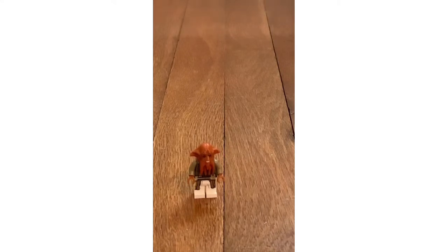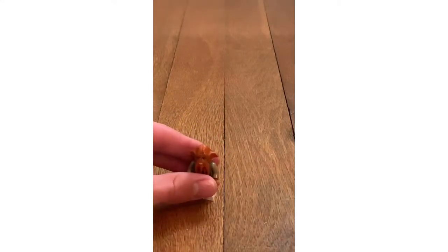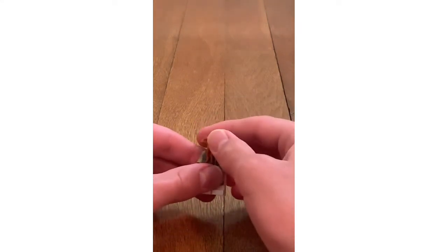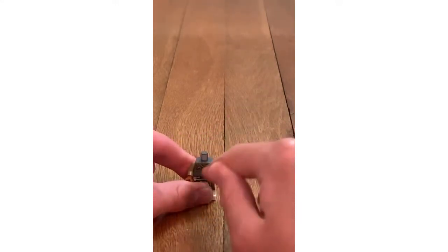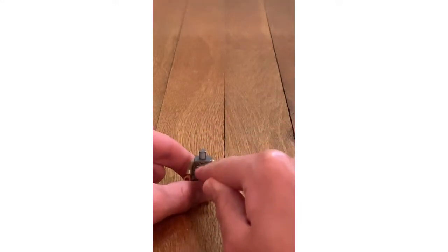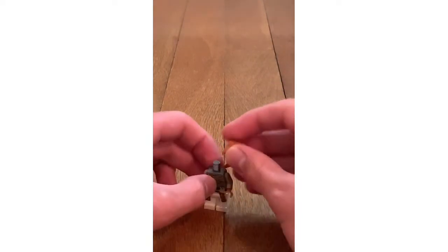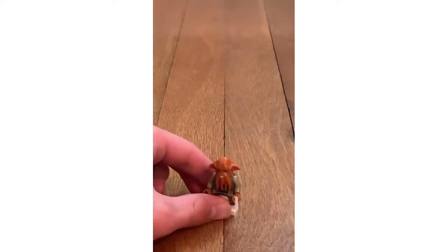The fifth minifigure is Quarren — the first time we have ever gotten this minifigure. The head is kind of cool. When you take off the head, you can see body printing on the front. There's back body printing as well, which adds a nice touch to the character.